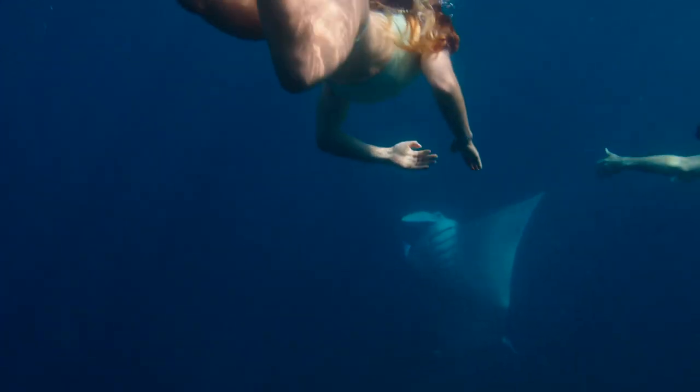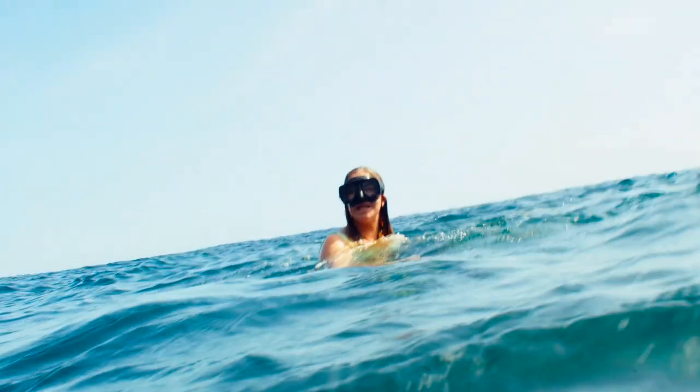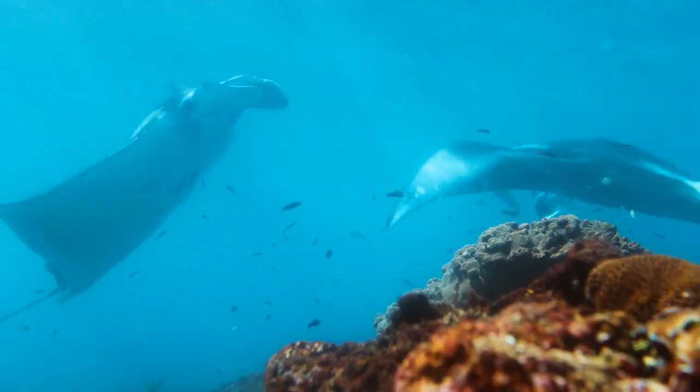One did like a backbend and I saw all of its gills. It was crazy. I was like, holy cow — I thought it was going to eat me. It was kind of scary.